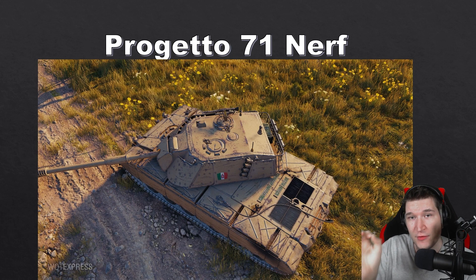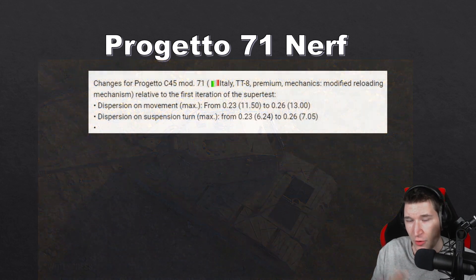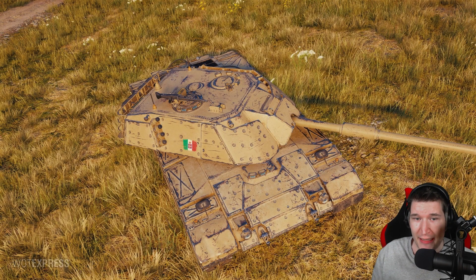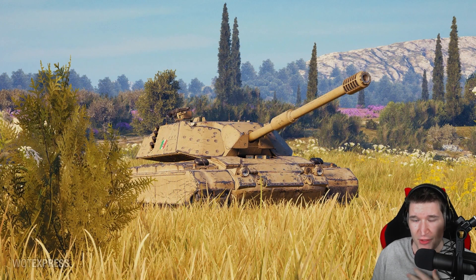The Progetto 71 is getting released to the super test with update 1.10.1. Wargaming only did small changes — they changed its accuracy on the move from 0.23 to 0.26, which is even worse. I personally dislike inaccurate guns a lot, because it's frustrating when you're aiming well and then get punished because the gun doesn't behave as it should. My suggestion to Wargaming: maybe consider giving the Progetto 71 less DPM but make the gun handling a little bit better, to give it something more unique. We don't need an Italian Defender with good DPM, atrocious gun handling, and decent armor.